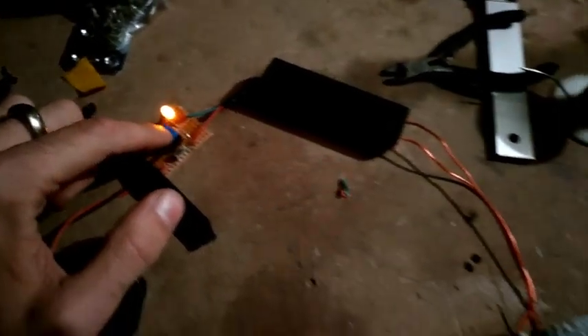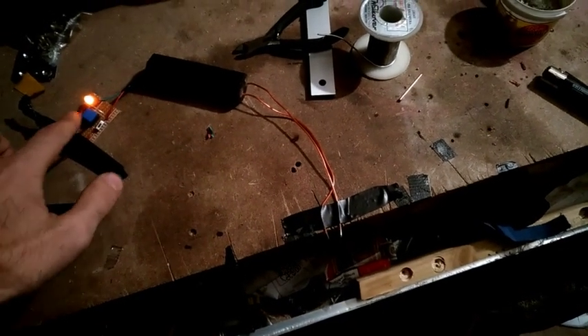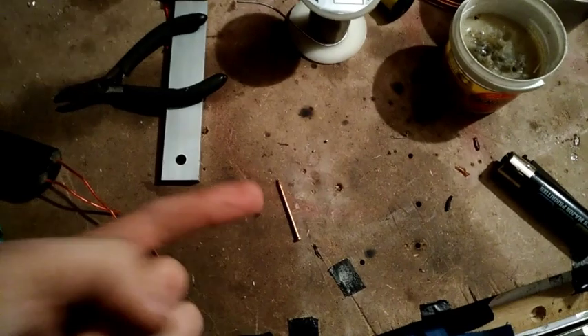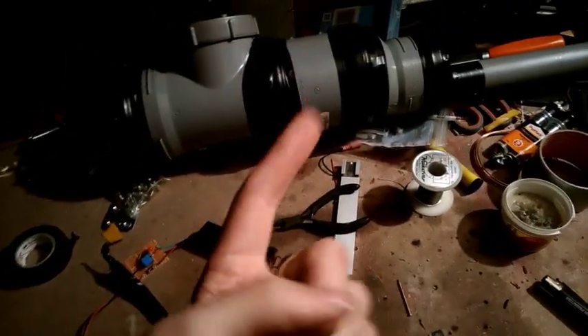Ecco a voi il circuito montato. Come vedete, ho ficcato tutto su un millefori e questo è il risultato. Quando accendo, si accende il LED rosso, vedete? Quando vado a schiacciare, questa è l'alta tensione. E infatti penso fortemente che non mancherà un colpo, almeno spero. Comunque, come vi dicevo, attaccherò ai due chiodini di rame che vi ho fatto vedere prima — tra l'altro sono quelli riciclati dal video scorso — e niente, vado a fare i due fori.